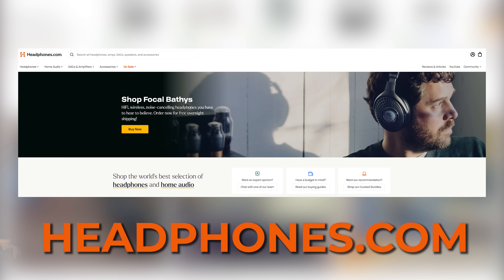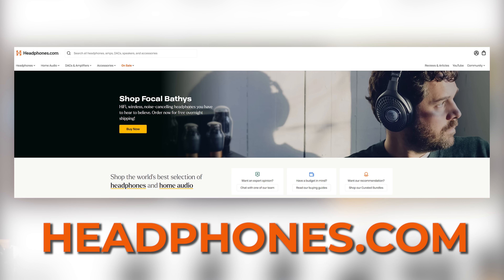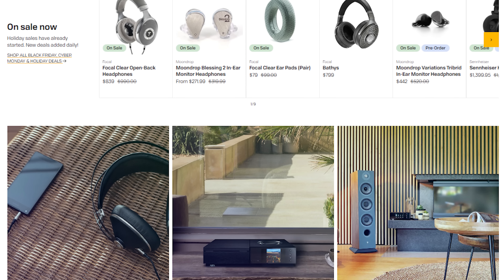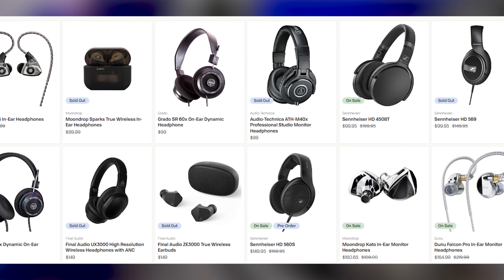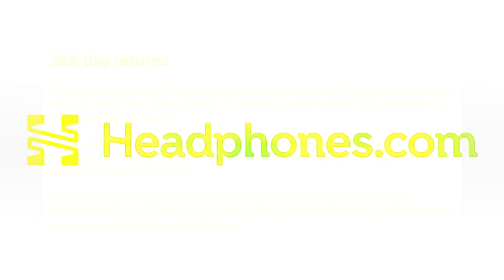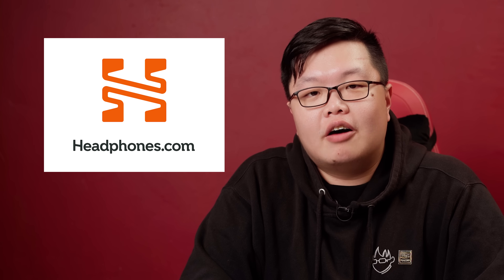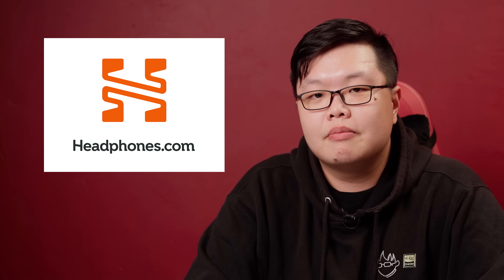Headphones.com is the premier audio online retailer for those of you living in the US as well as Canada. Find a wide range of DACs, amps, amplifiers, and headphones as well. Ranging from mainstream products all the way to audio enthusiast level things, Headphones.com also has an unprecedented 365-day return policy. So if you don't like your purchase, just throw it back at them — it's literally their business model. Go to Headphones.com and buy all your audio stuff there. Tell them I sent you. Support the people who support me.